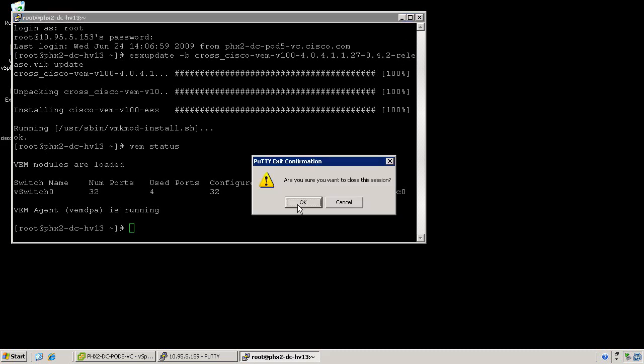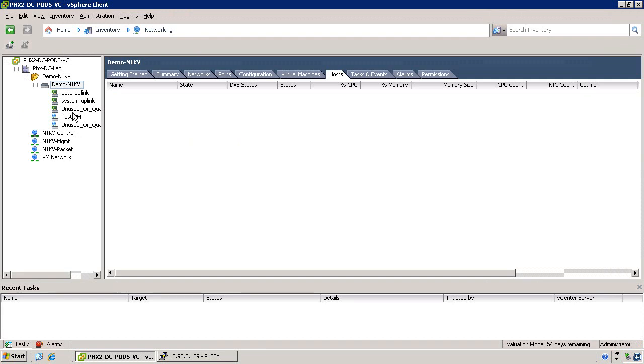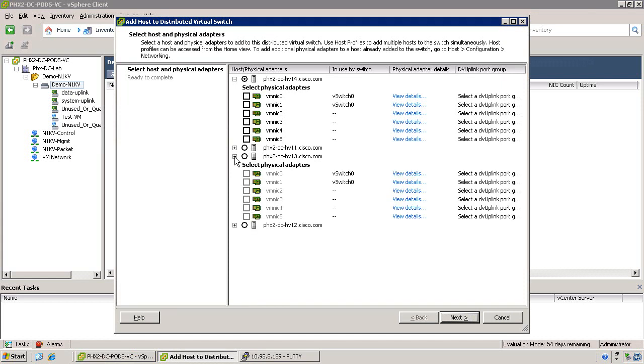At this point you can close the CLI access to the service console. Go back into the vSphere client and right-click on the Nexus 1000v and select Add Host. Select the host where you just installed the VEM and select the NICs you wish to assign to the Nexus 1000v. Assign the proper uplink profiles to the physical NICs, making sure that the configuration matches both on the profile side and on the physical switch side.